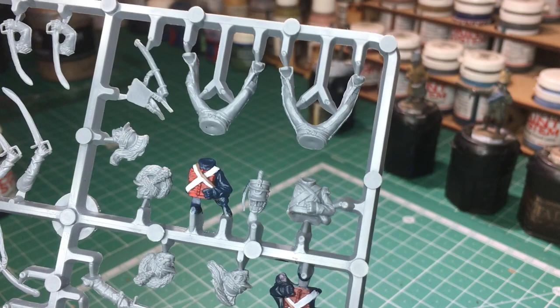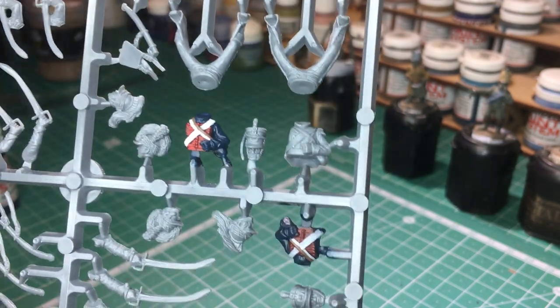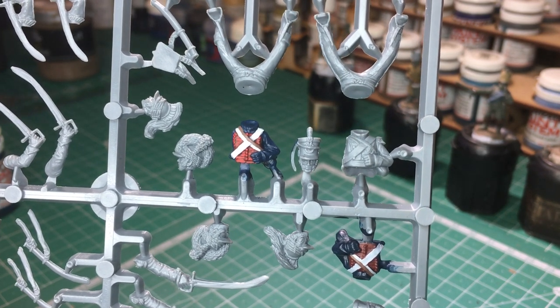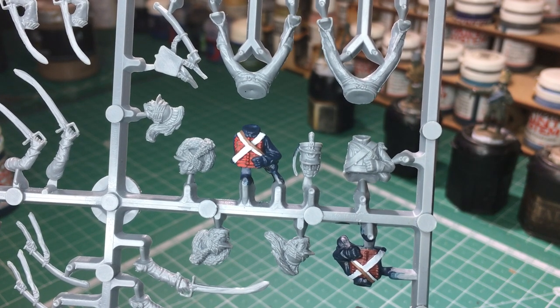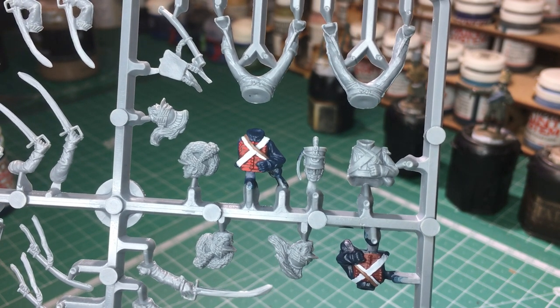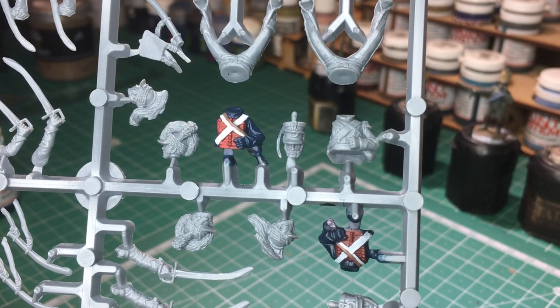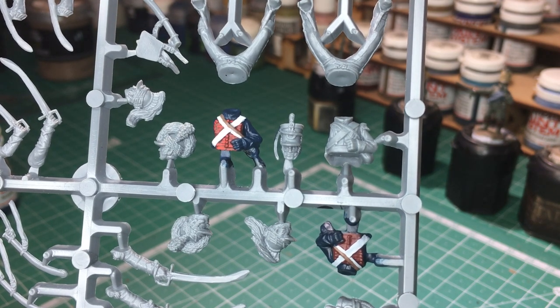He said he was having some trouble with it, so what I've done here is I've picked out a sprue. I'm not actually working on these figures at the moment, but I've picked out a sprue out of the Perry Miniatures British Napoleonic Light Dragoons box set.